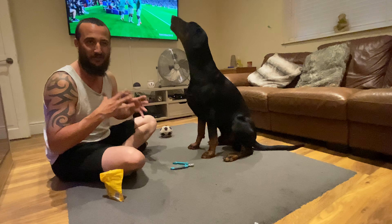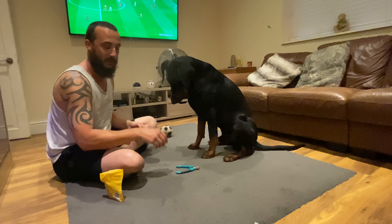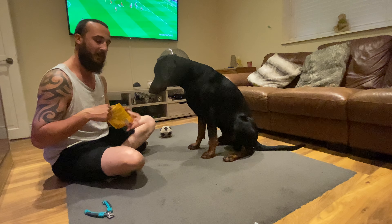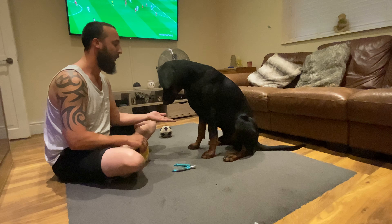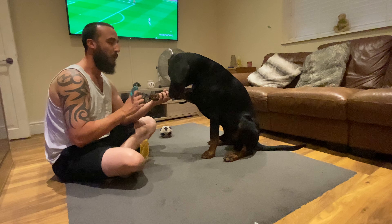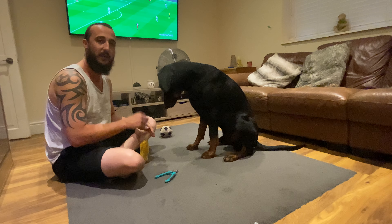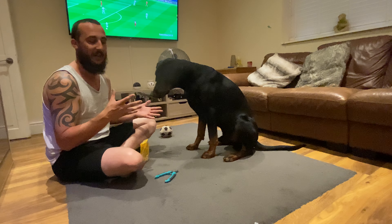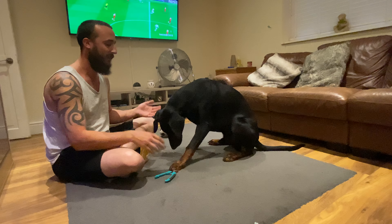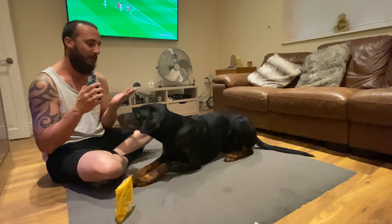Then you progress from that — put them down, give paw, and then pick the clippers up. Put them down, paw, pick them up. As you can see, you're gradually getting them used to having the clippers around and moving them about, separating the fingers. Then progress to putting them down, giving paw, and holding the clippers near the paw.